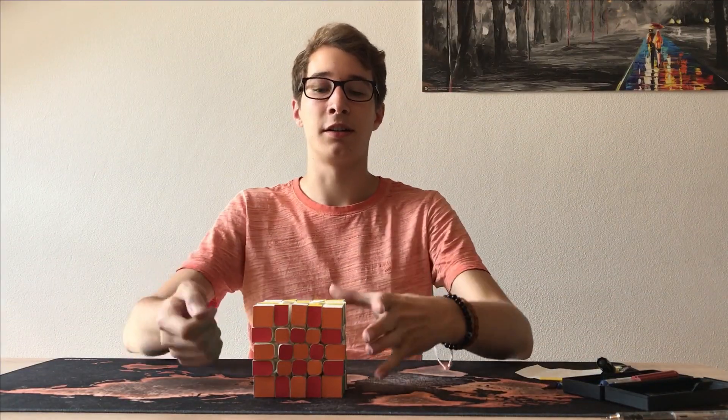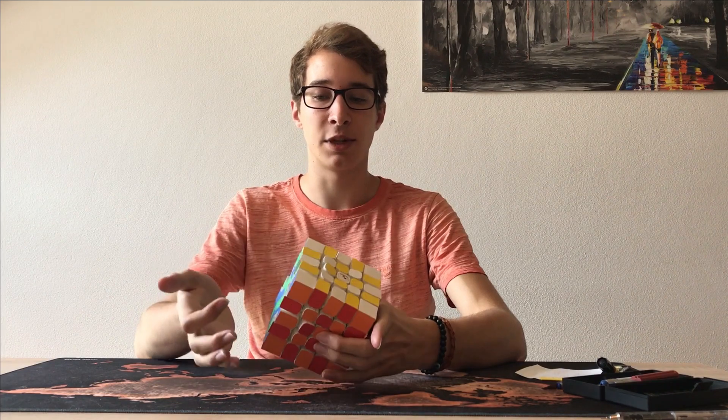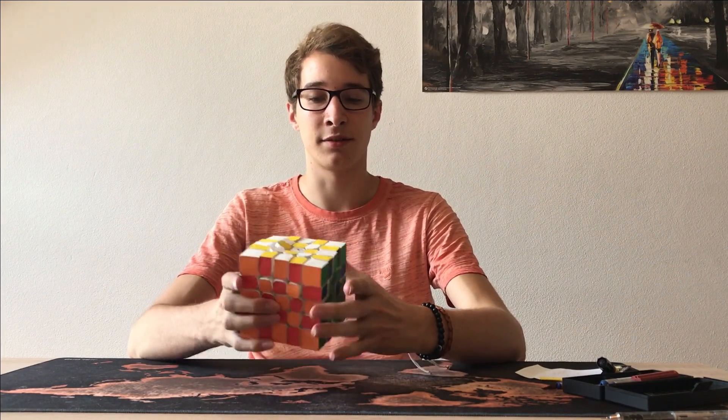So, here we are. The checkerboard is done now, and you can see the pattern on all 6 sides of the cube.